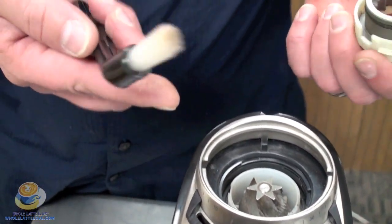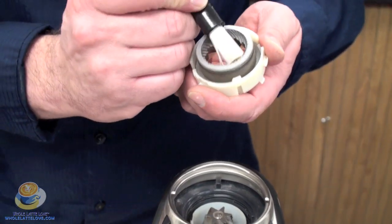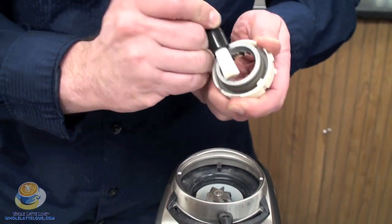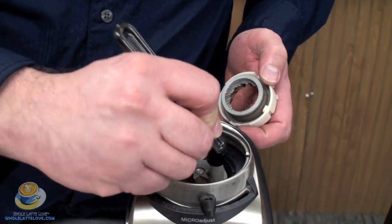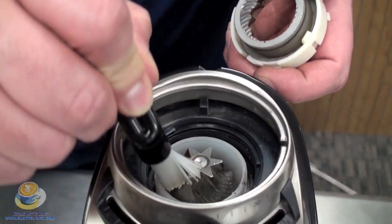This is a group brush, and I do like using a group brush because it's a little bit stiffer and it can really get any of the excess materials off of the burrs. You can clean out very nicely in there.